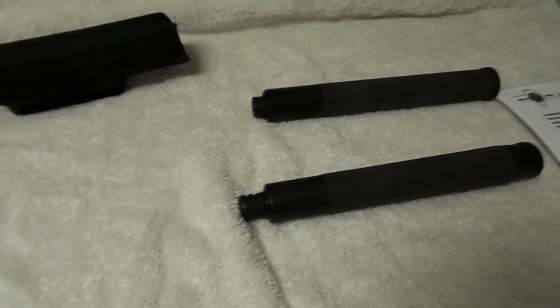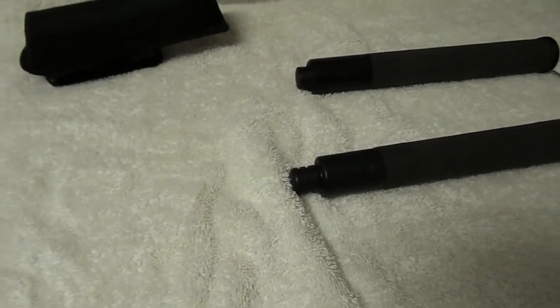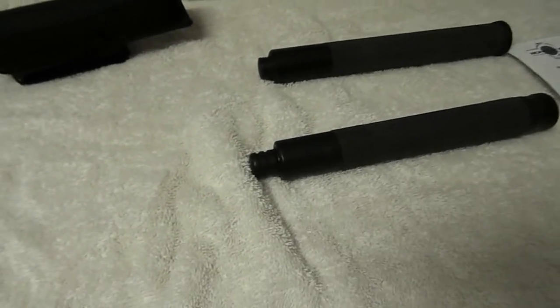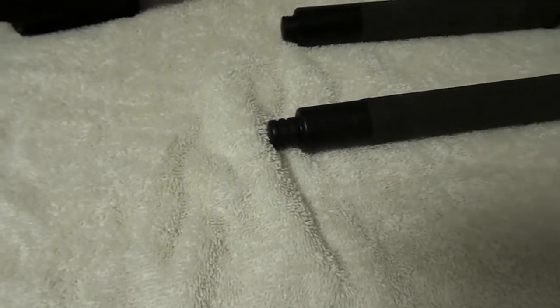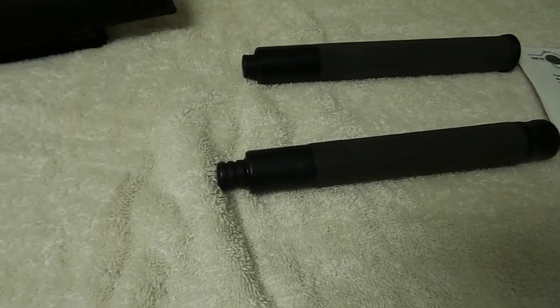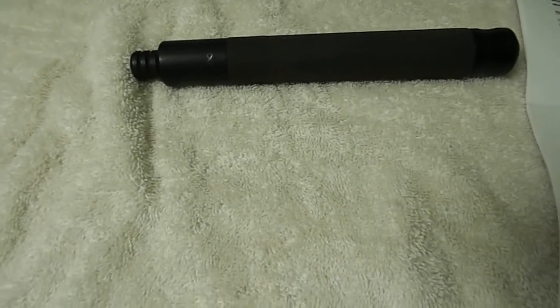In my last video, I went through three batons: the Monadnock Autolock, the ASP Friction Lock Electroless, and a Benawi 16-inch baton. The Benawi is similar to the Autolock, except it doesn't use bearings — it uses a cam lock system. I'm not an engineer, but I'd assume it's pretty similar to the Autolock, probably with a different specific mechanism.